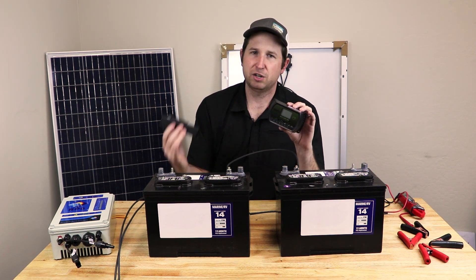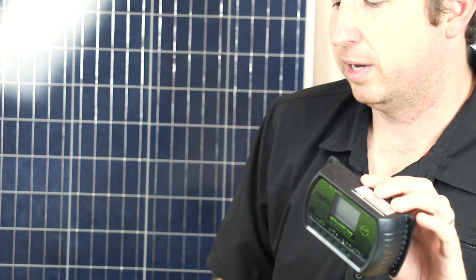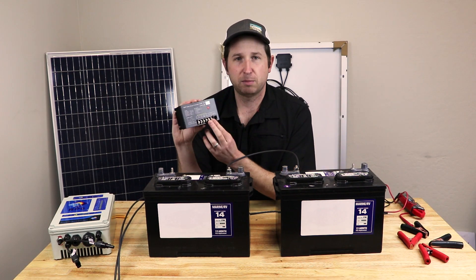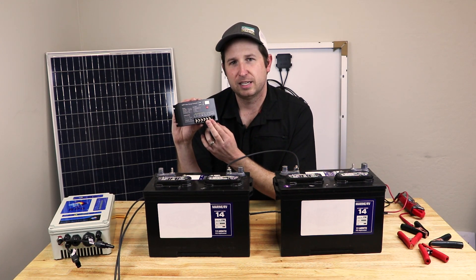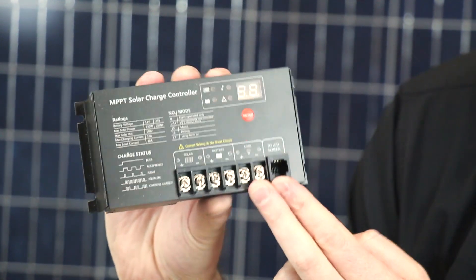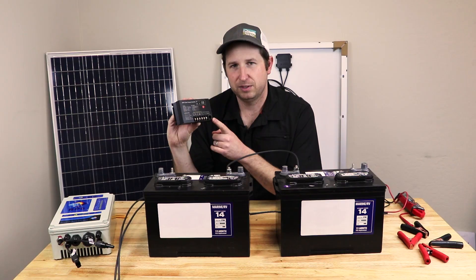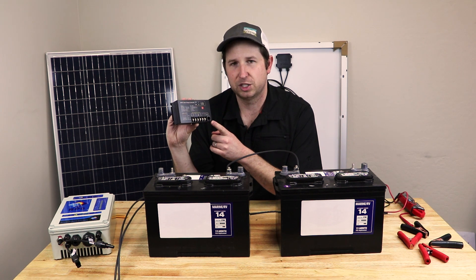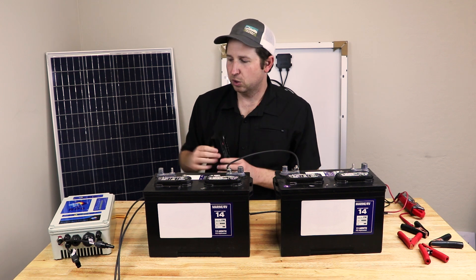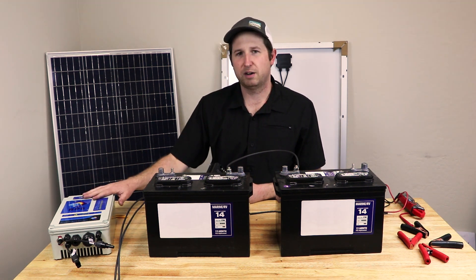As the charge controller charges the batteries, it monitors the state of charge through voltage and cuts off charging when batteries reach a specified voltage to prevent overcharging and boiling of the acid inside. Most controllers also have a load terminal for smaller loads like lights, cutting off when batteries reach a low state of charge to prevent over-discharge. Many controllers let you adjust that cutoff voltage. Our solar pump controllers target about 50 percent state of charge for the cutoff.